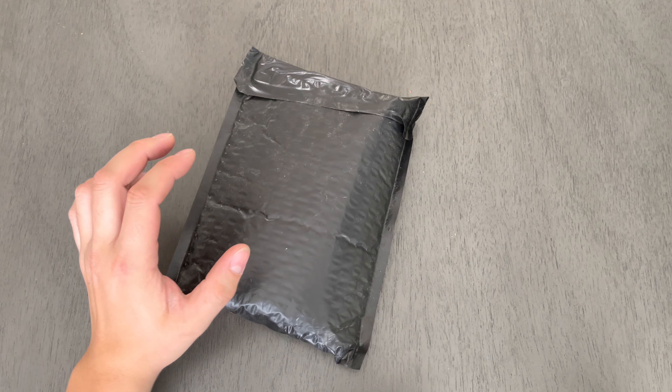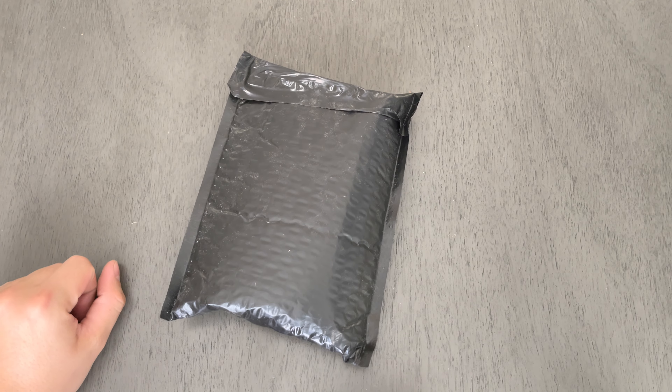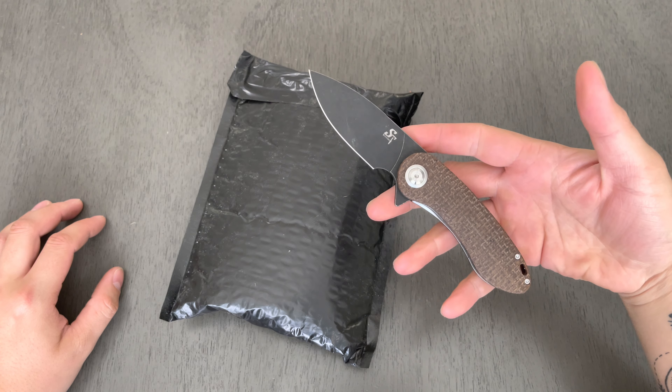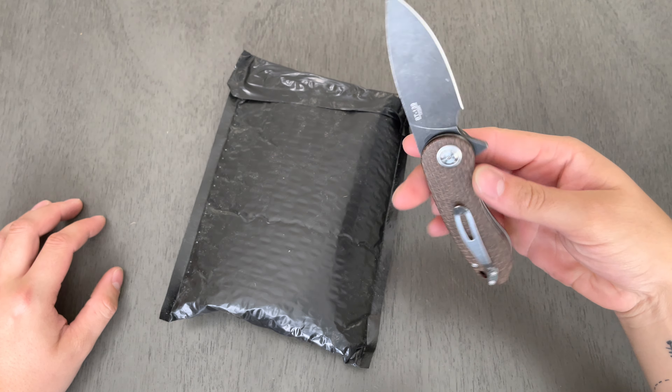Hello everybody, I hope you're having a wonderful day. I would like to share a little unboxing with you. This is coming from eBay and I did a thing to a thing that I also got on eBay.